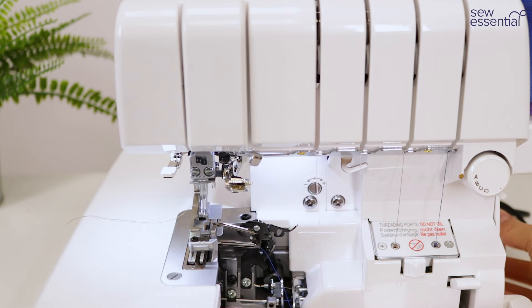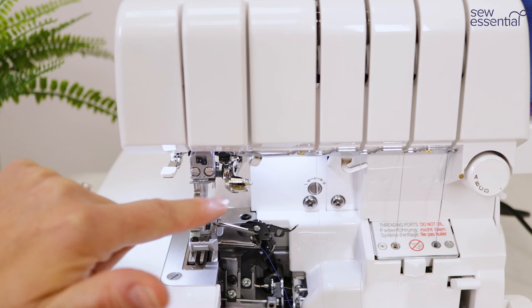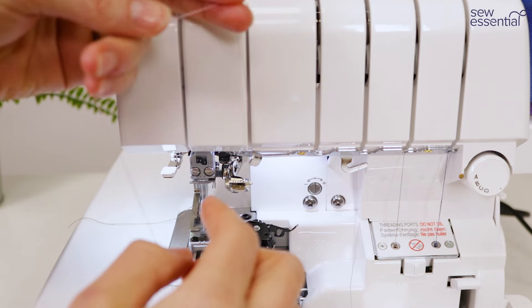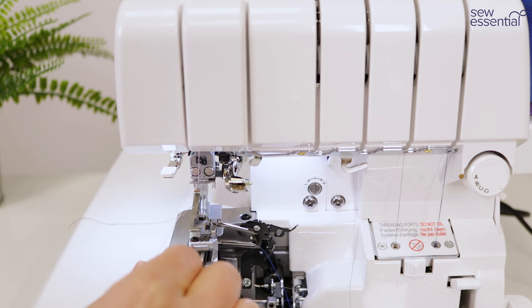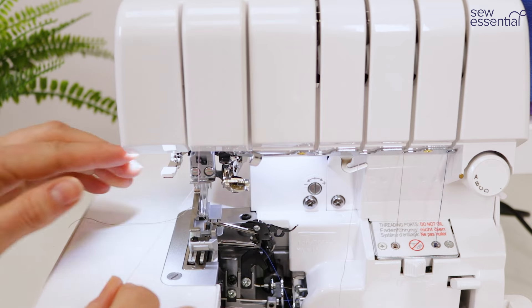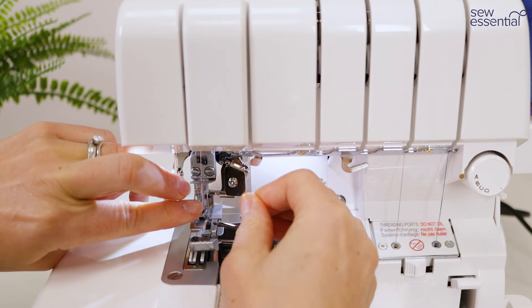To thread the needles, first make sure the green line on the handwheel is lined up with the green line on the side of the machine so the needles are in the correct position for threading. I've got a needle threader on this machine which makes life easy. I'm going to take the pink thread under the thread guides on the front of the machine, up and over in the same way you would on a sewing machine, then pass it behind the thread guide on the needle bar. The needle threader gives you the option to thread the left or right needle by sliding this metal lever across — I'm going to slide it across to thread the left needle and bring the lever down to engage the needle threader.